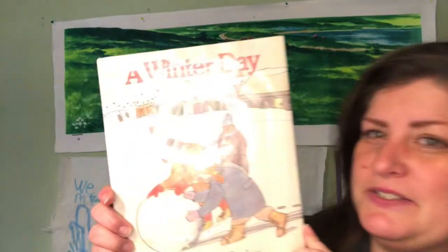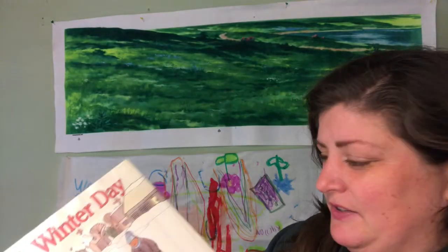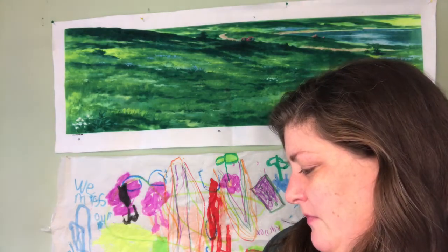Are you ready for another story? Great. This one is called A Winter Day by Douglas Florian. We read A Beach Day the other day, so it's fun to see his story about a totally different time of year. A Winter Day by Douglas Florian.